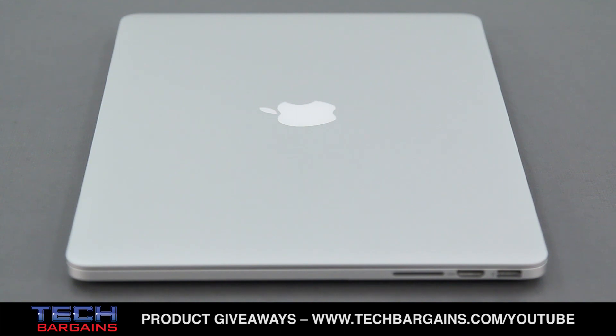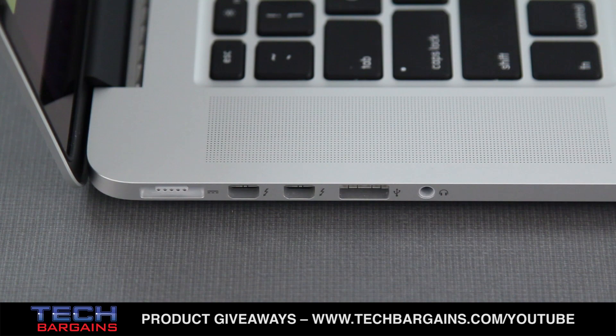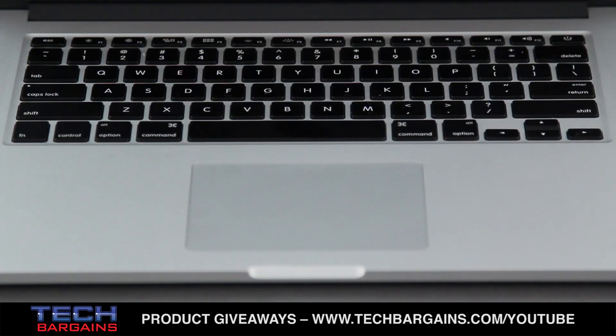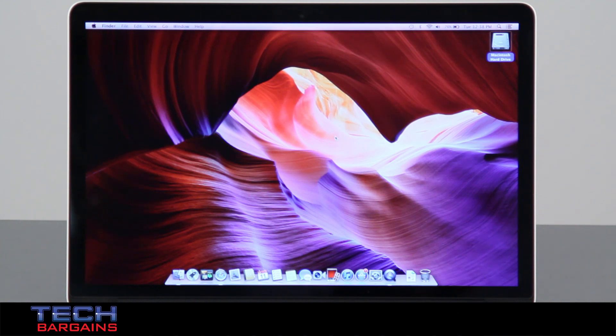The MacBook came with a 500GB solid state drive, as well as a multi-touch trackpad, two Thunderbolt ports, two USB 3.0 ports, and an HDMI port. The laptop also came with a full-sized LED backlit keyboard, a 7-hour internal lithium-ion battery, and a memory card slot. Content was displayed on a 15-inch LED backlit IPS Retina Display with a native resolution of 2880x1800.